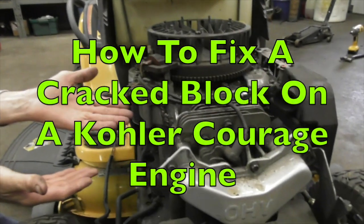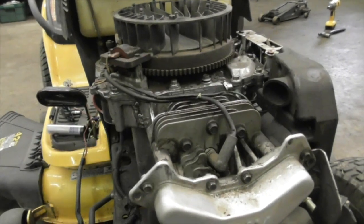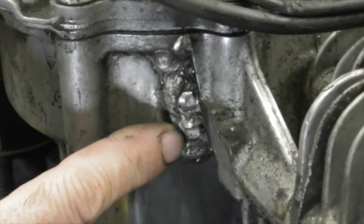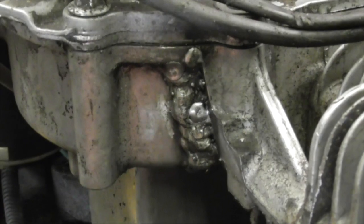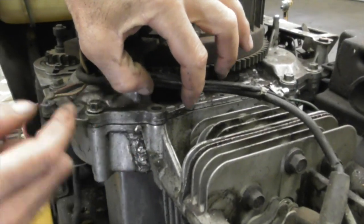Peridactyl here, and today's how-to video is going to be on how to fix this cracked block on this Kohler Courage engine. Somebody tried fixing it once already — they had it welded up — but it didn't hold, and the reason it doesn't hold is these bolts came loose again. That's why it breaks in the first place.